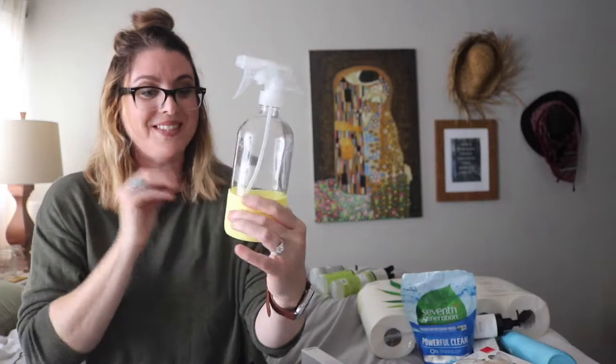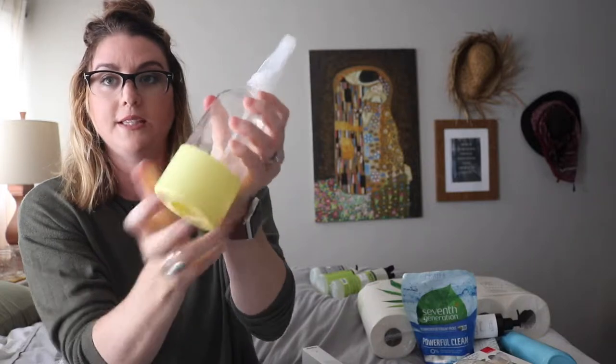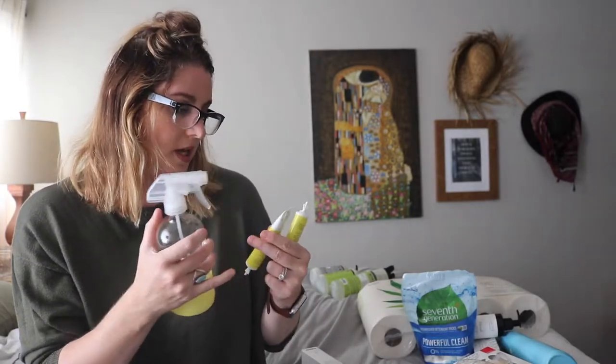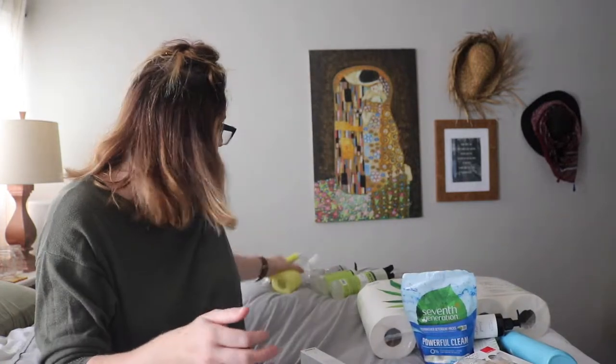There are two of them in there! And they give you a Grove glass spray bottle — it's yellow! I already have a gray one, a white one, and a teal one, and now we have a yellow one! These are glass bottles and you can take the sleeve off to clean out any gunk. These bottles are amazing. And we got the orange and rosemary concentrate that goes with it!